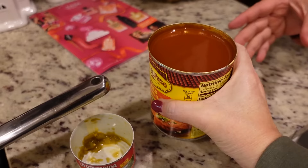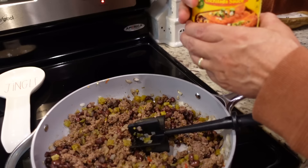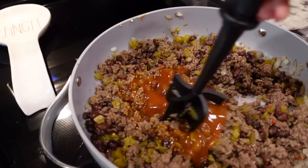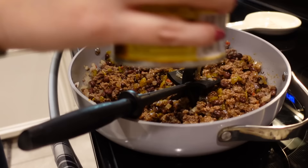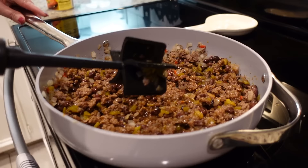Now we're going to pour about half a cup of enchilada sauce in there and stir that in. Gracie Lou helped herself to some cheese. Now we need to go assemble our casserole.